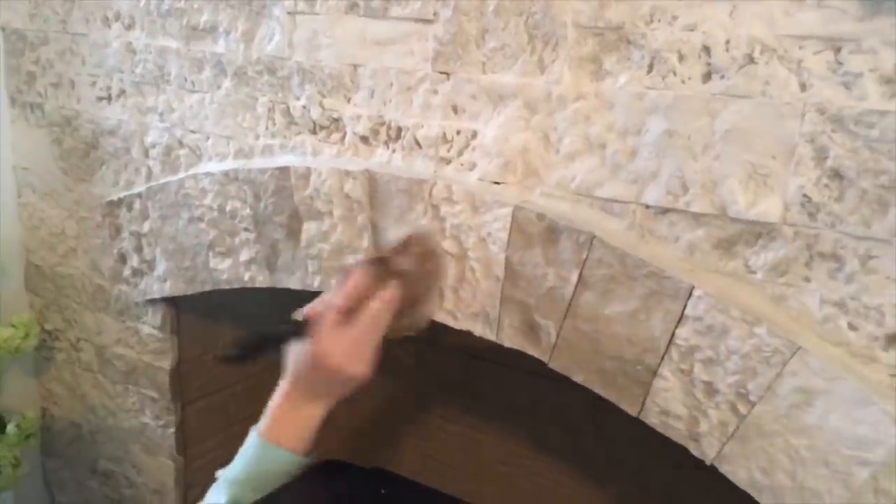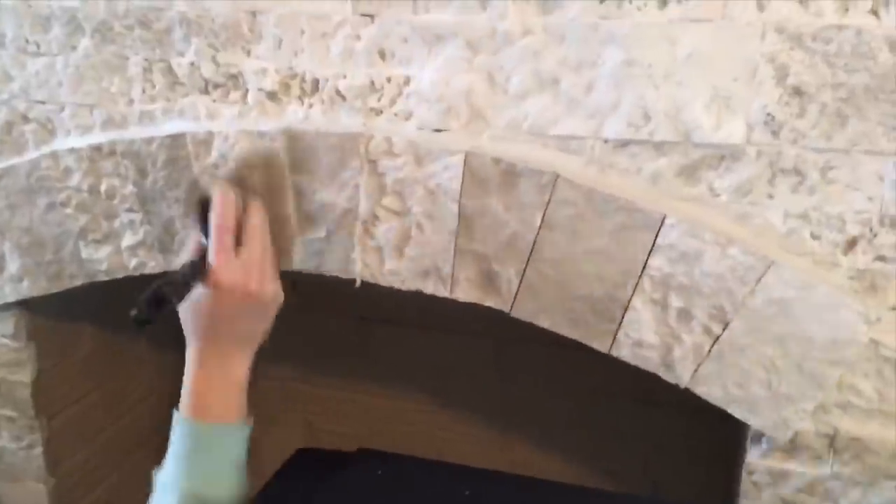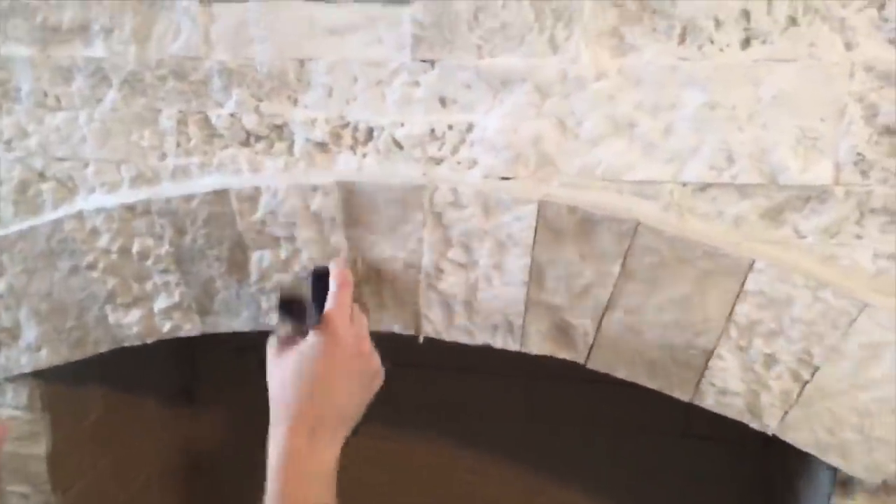I used some tile adhesive and applied the stone, and I feel like it turned out so beautiful. I did the German schmear on the arch as well to give it that old-world feel. I have a blog post on that if you're interested.